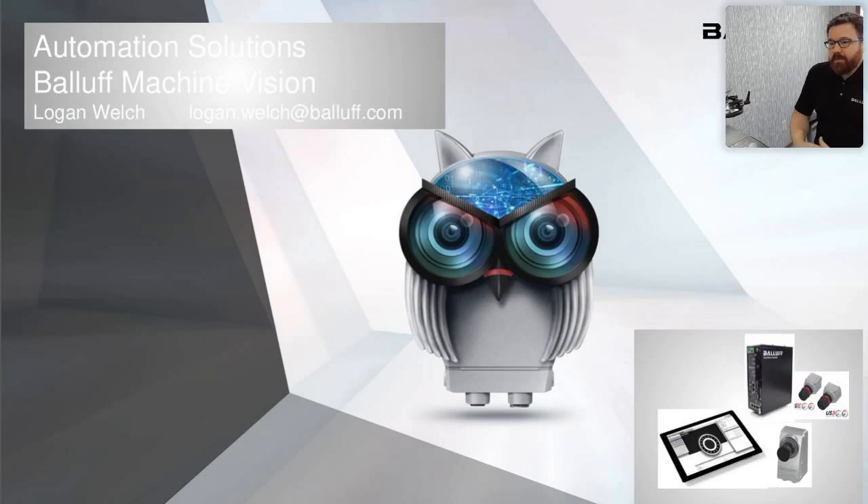Today we're going to cover what our hardware and software offering looks like, successes we've had with them, and then we're going to jump into an actual live demo of the software. My camera is strategically placed to catch some of me and some of my desk, so we're going to be throwing a couple of random objects on my desk under the camera and playing with some of the Cockpit tools.